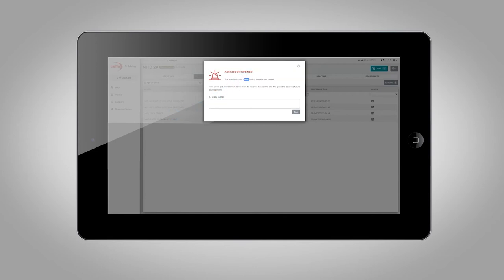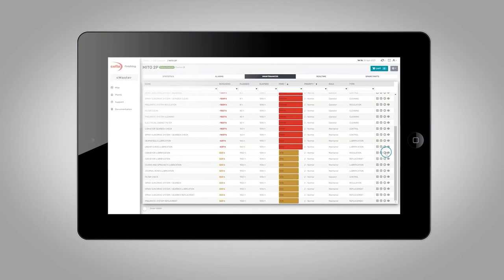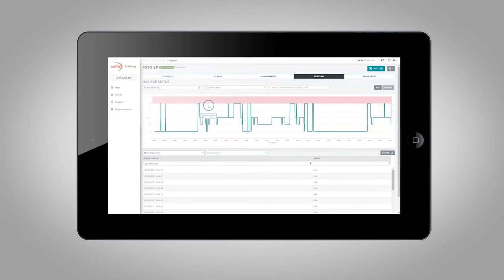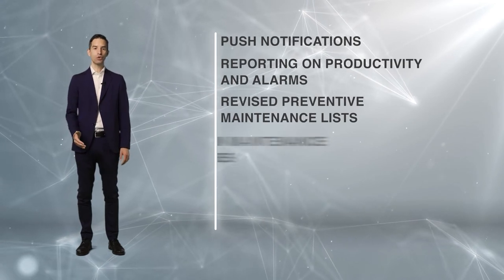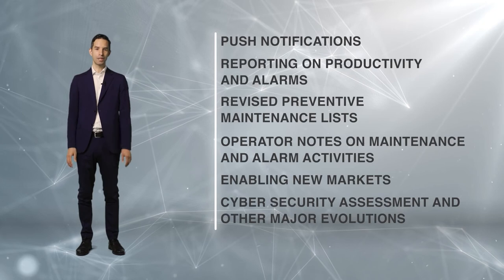Unlike similar software solutions, Seamaster has been developed around Schaefer Finishing equipment and technologies. It is not a commercial software tool based on a shared platform, but is designed to allow selected, specific data to be analyzed in order to consistently implement actions aimed at improving quality and efficiency, recommending long-term corrective measures based on input from our experts. During this pandemic period we developed interesting new features: push notifications, reporting on productivity and alarms, revised preventive maintenance lists, operator notes on maintenance and alarm activities, enabling new markets, cybersecurity assessment and other major evolutions.